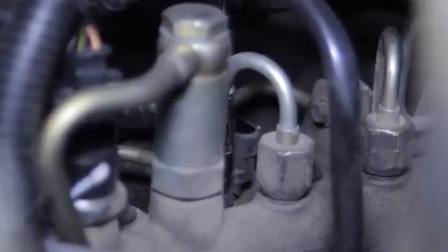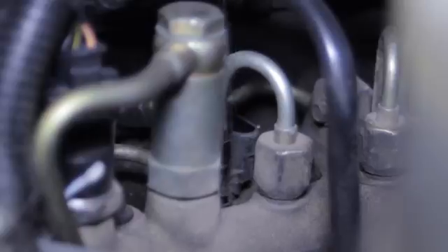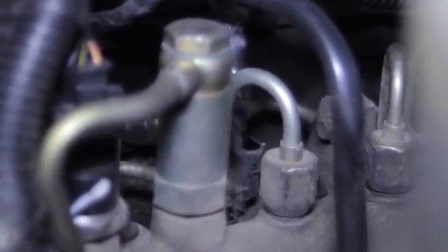I'm going to take my T20 Torx socket, quarter-inch ratchet, and extension, and work the two bolts out of there.